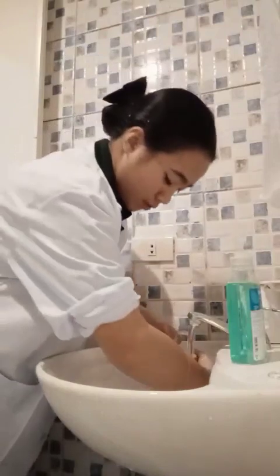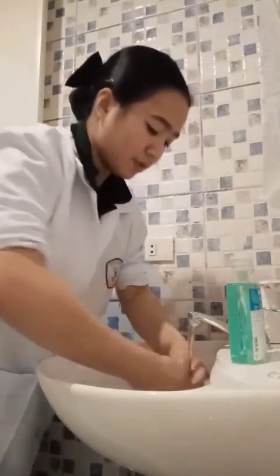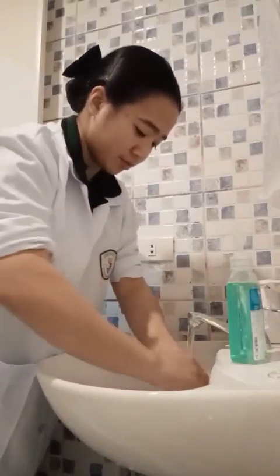Wet hands and lower arms thoroughly, keeping your hands and forearms lower than the elbows.